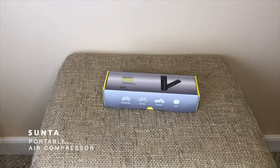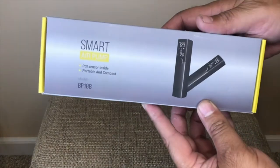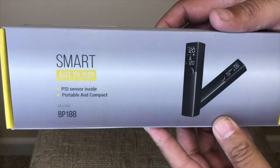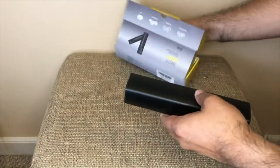Today I will be reviewing the Suunta Portable Air Compressor. I ordered this product as many of our soccer balls needed to be inflated, and it just takes so long to manually pump each one and you don't even get them as full as they should be.